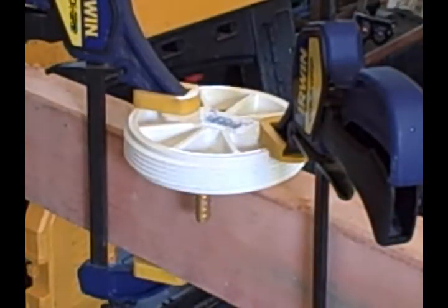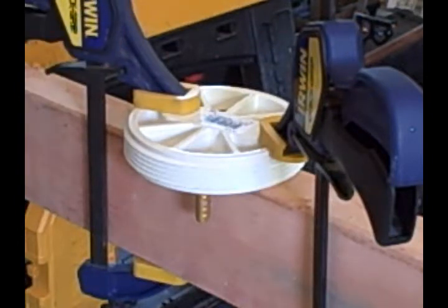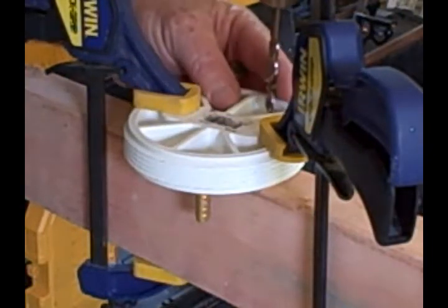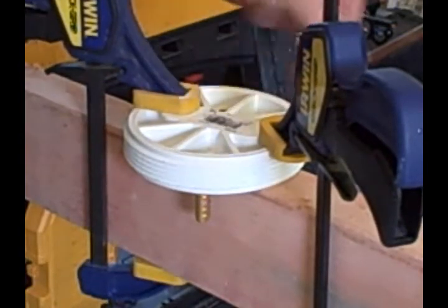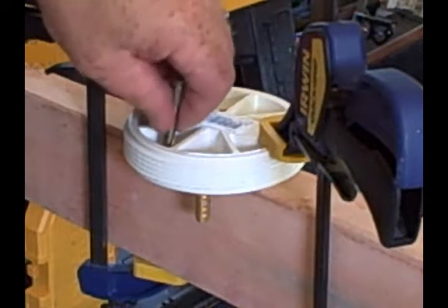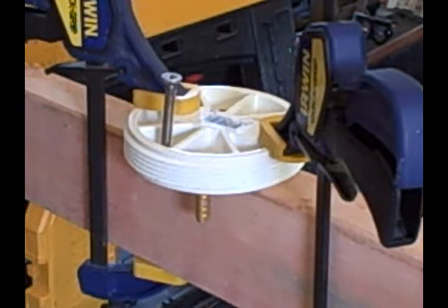Now I'm going to drill a hole through my cap here, take this quarter-twenty bolt, using a quarter-inch drill bit — one hole in that side for the negative, and one hole in that side for the positive. Now my bolt will go through. I'm going to screw it through — it's a little tight, so I've got to screw it through. I want that because I don't want any air to leak out.